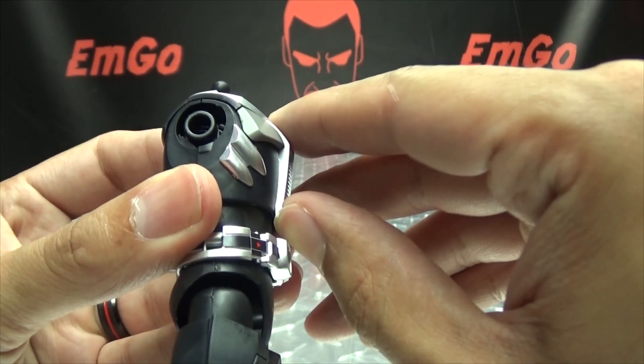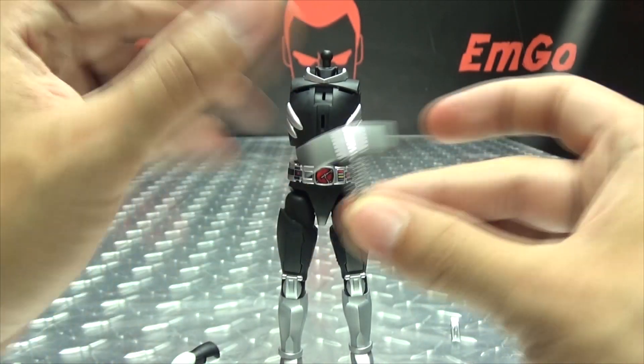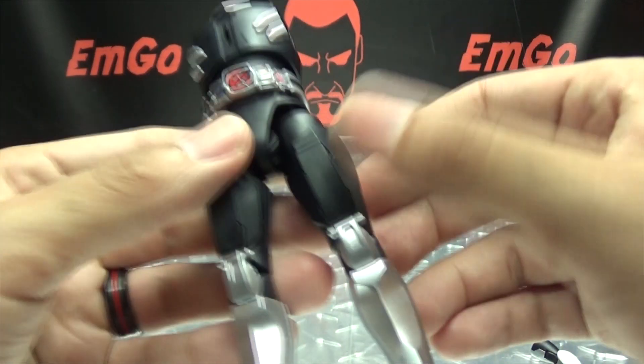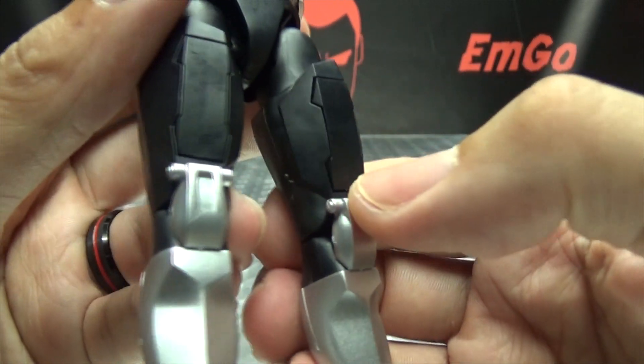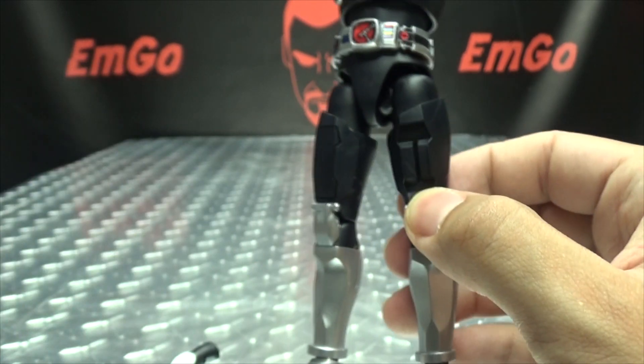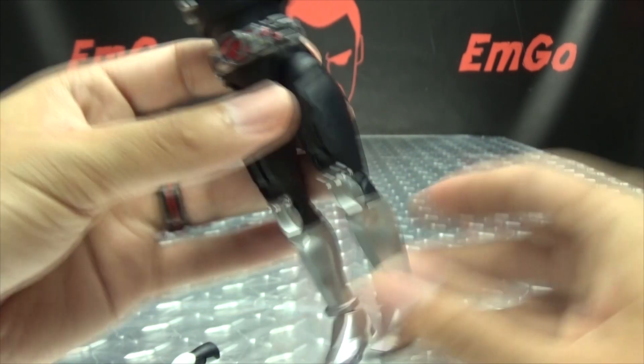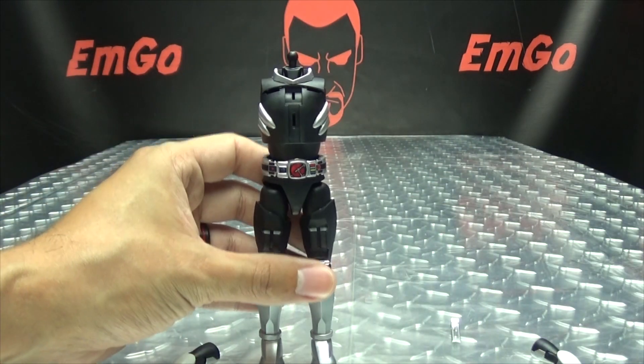You want to remove the chest piece — just come up from underneath and pop that off. Also remove the collar piece — that has to go. Then we come to his thighs: push on the bottoms of the thigh pieces and that will pop them up so you can remove them. And I believe he is ready to go.